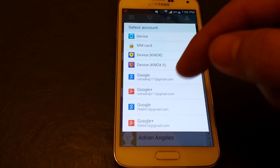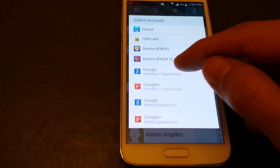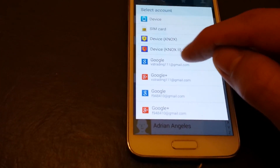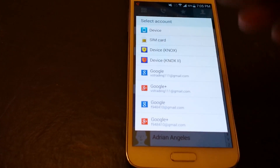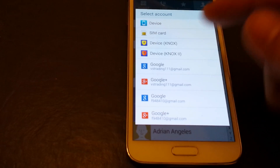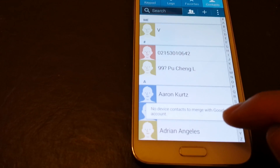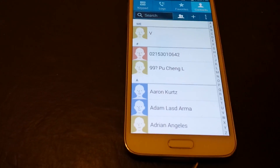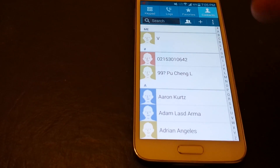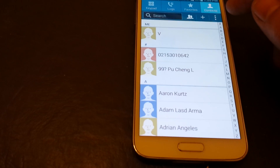Now the thing is, if you have your contacts on your device, what you simply do is click on the Gmail address that you want to back it up to or sync it to. But if your contacts are not on your device — they're on your SIM card — you'll get the message that says 'no device contacts to merge with Google account.' But if your contacts are on your device, they're going to be syncing right now to your Gmail account.